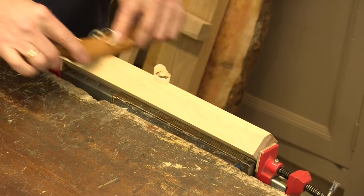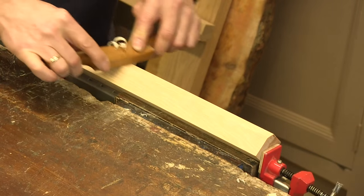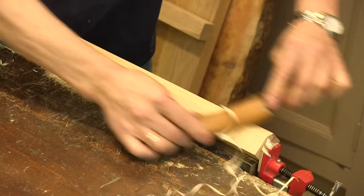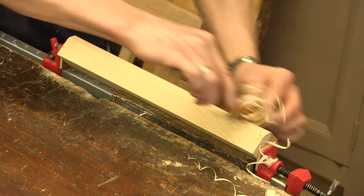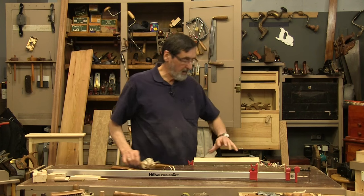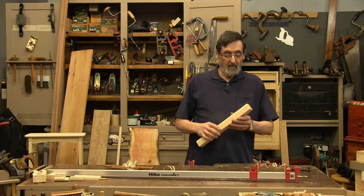I can make this square section of wood round without using the lathe, and then go to a finer spoke shave. If I wanted to make this round, I would go in here like this — you can see how effectively this holds the work piece. I can't really put this in the vise directly because my knuckles would be catching on the bench, so this is a very effective way of securing your material.